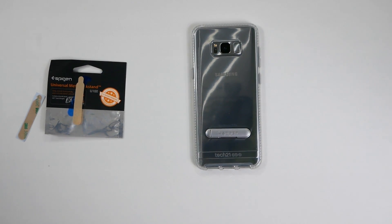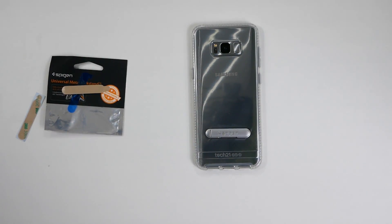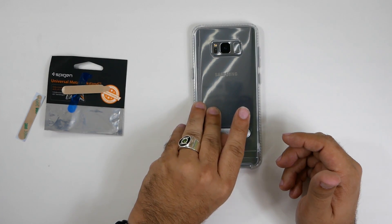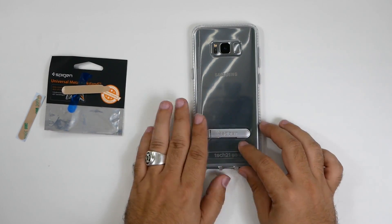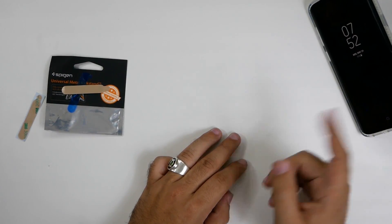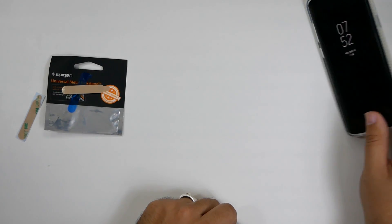Alright guys, hopefully you liked this video. Are you going to get a kickstand? Do you feel that a kickstand is important for your case? For one, I always feel like I'd get a kickstand for my cases if it's available — I love having a built-in kickstand. It's so great because I always watch movies on my phone, and I'm always putting it down while I shave or something like that. Being able to kick it up and have a YouTube video playing while I do stuff is really great.